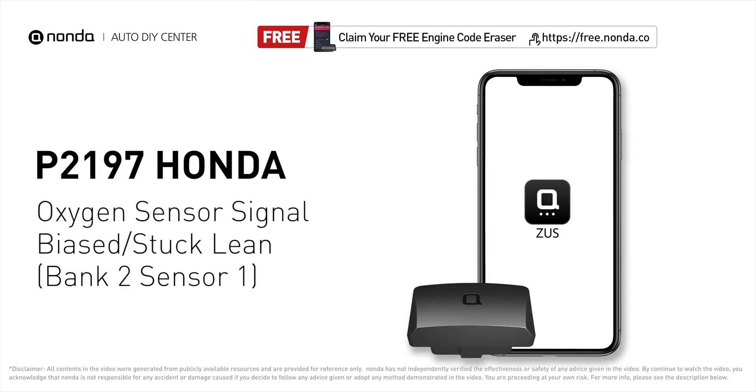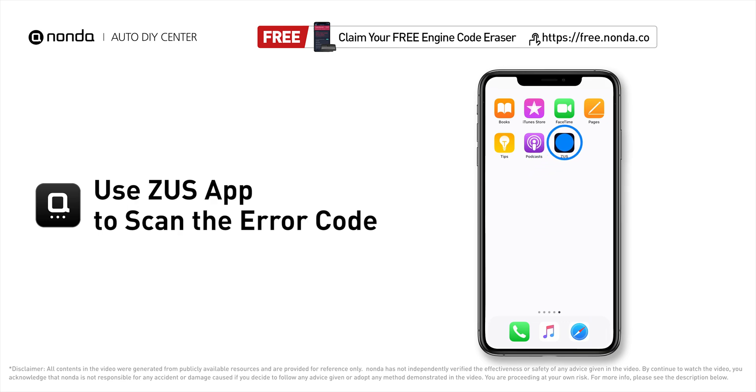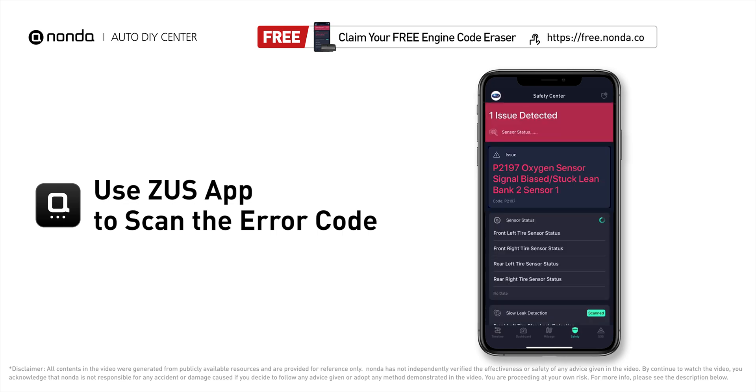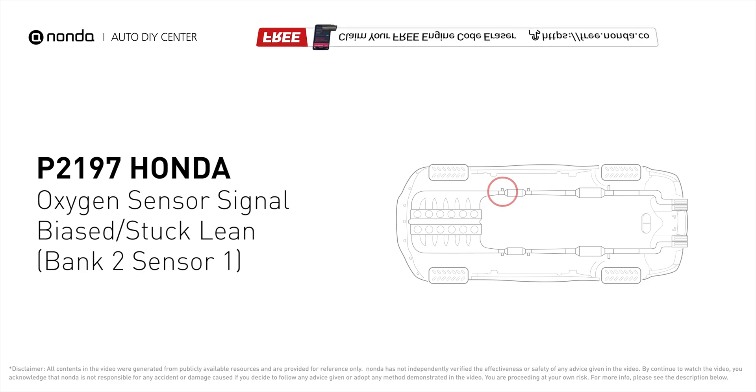This P2197 repair video is dedicated to Honda drivers. If your Honda is getting a P2197 error code, this video is going to show you four practical solutions to fix it at home. Use the Zeus app to scan your vehicle and see the error code P2197 — it indicates that the oxygen sensor is fluctuating outside its optimal range.